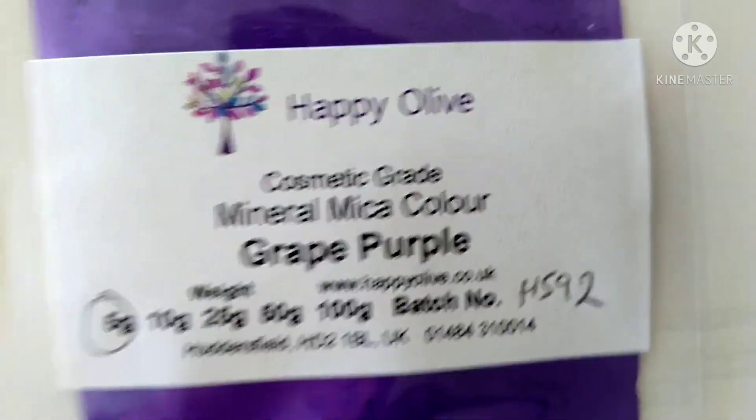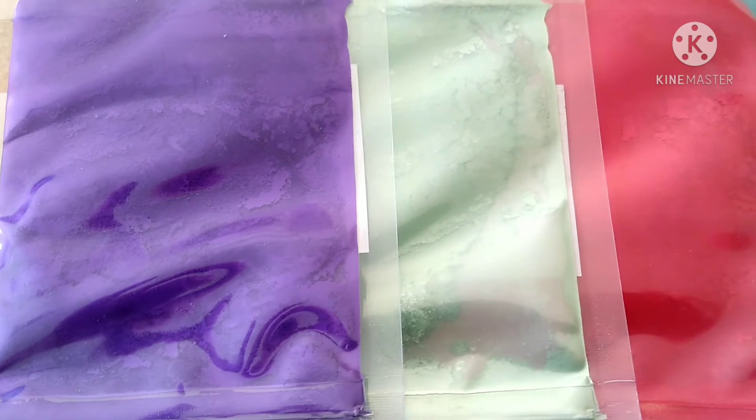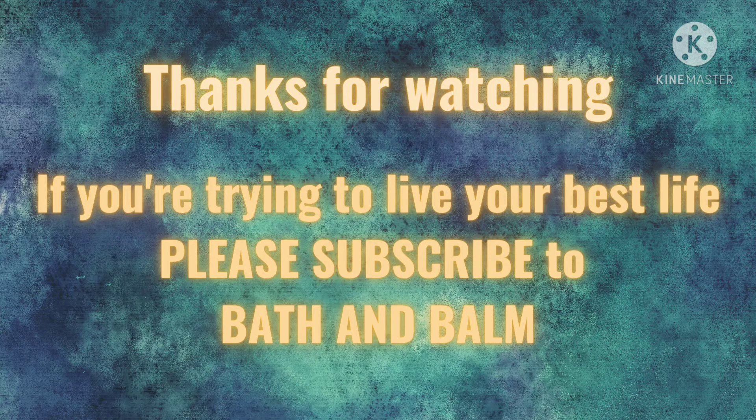I'll be using this mica in some future projects, so please subscribe and click the notification bell if you want to see how they turn out. I hope you found this video interesting or useful. If you did, please leave a thumbs up. Thanks for stopping by. Take care. See you next time.